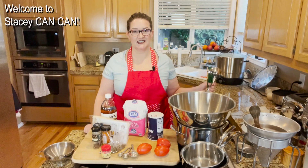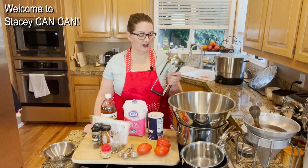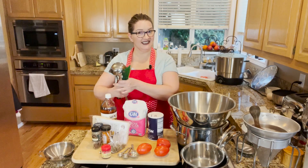Hi folks, welcome back to Stacey Can Can. Today I am making ketchup. Why you ask? Because it tastes delicious.